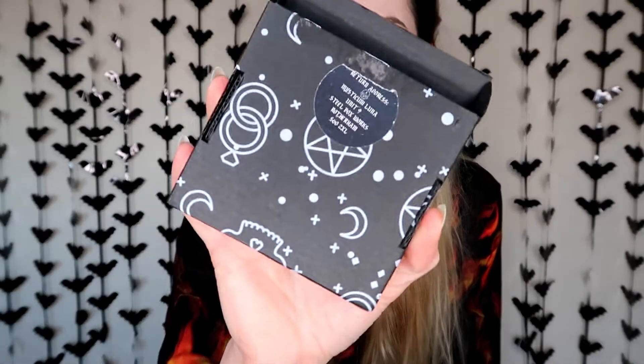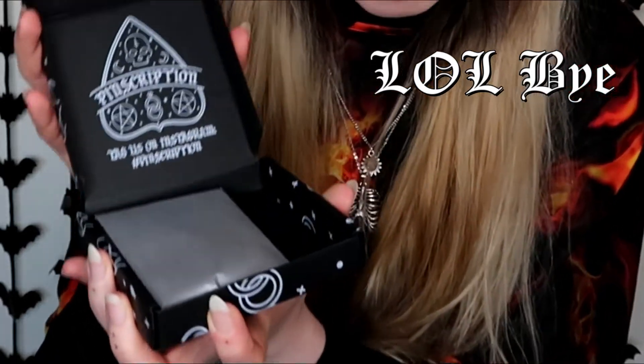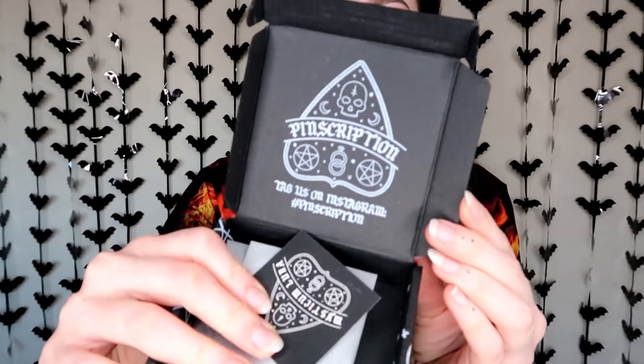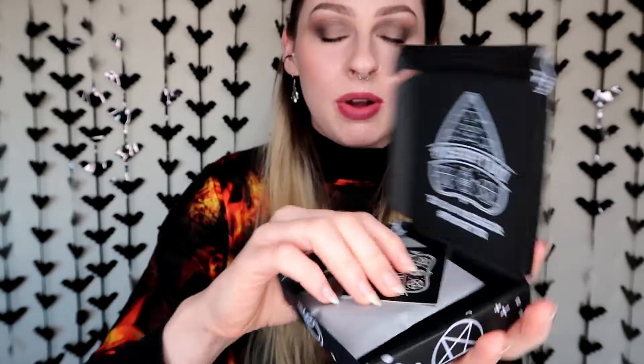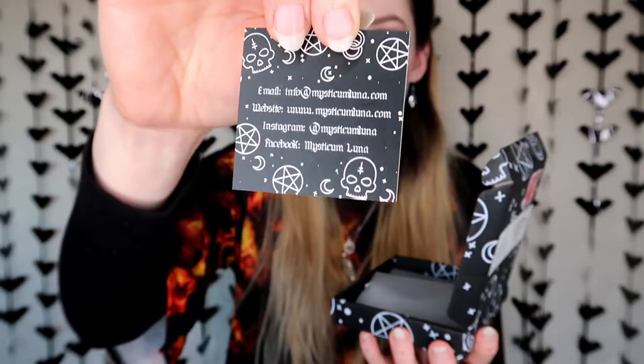I'm going to do the Pinscription first, just to get this one out of the way. They always come in really cute little boxes, and it's one of their printed ones again. When you open it, you've got their gorgeous logo at the top. You always get one of their little business cards, which has all the information on the back. I'll leave their website linked down below.